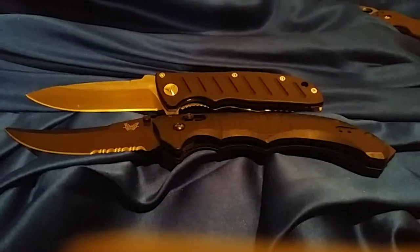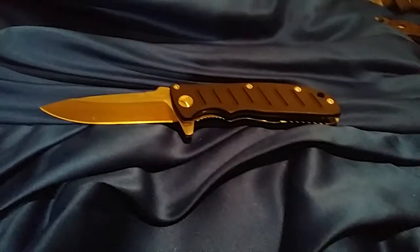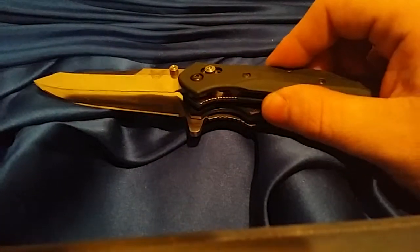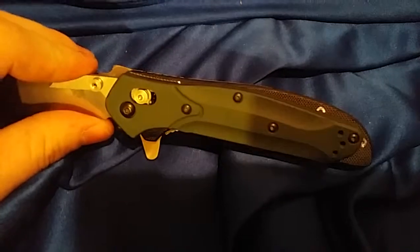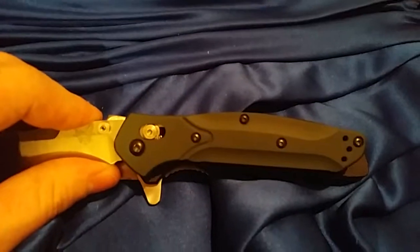It's not as big as the Bedlam — it's pretty close to the same size as the 940, but the handle is way bigger than the 940. Sorry about the lighting, but you can sort of see the difference.